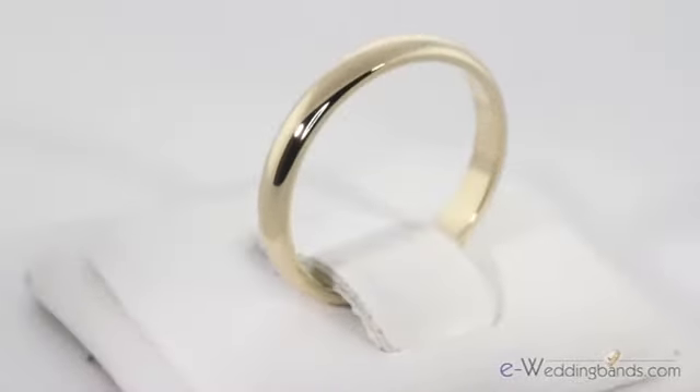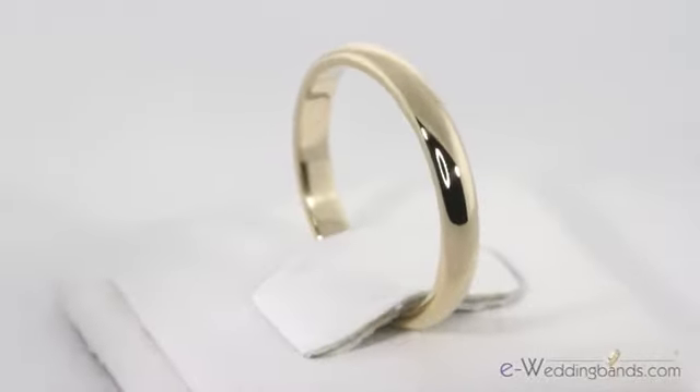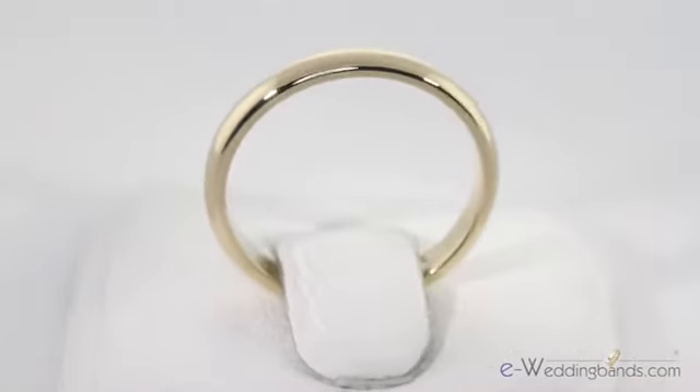These narrow 2.5mm bands also make great side bands when added to engagement or wedding rings. This feminine band can also be worn as a promise ring or a loan when you don't want to wear your nice diamond ring. Like all of our bands, this one is covered by our 30 day money back guarantee.